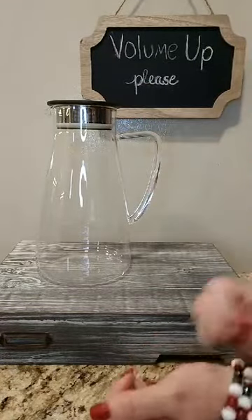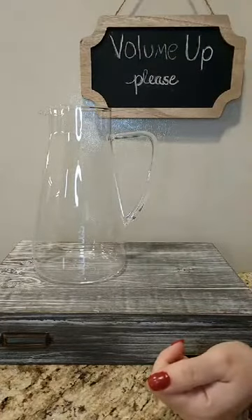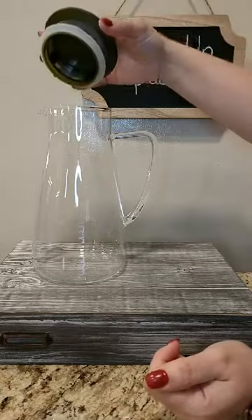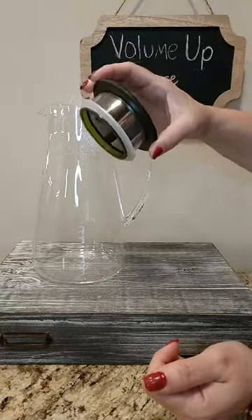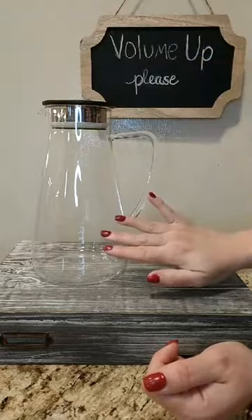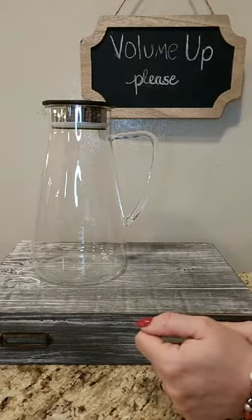This is made out of glass. If you remove the lid, it is microwave safe. We do recommend hand washing. The lid has a plastic ring and fine mesh holes to keep all of the tea leaves in the jug, and all you will get is your beverage in your cup.